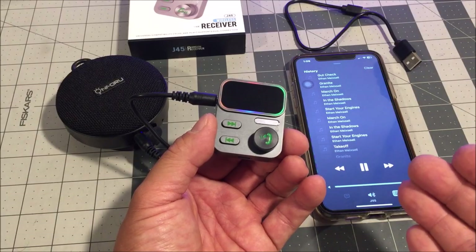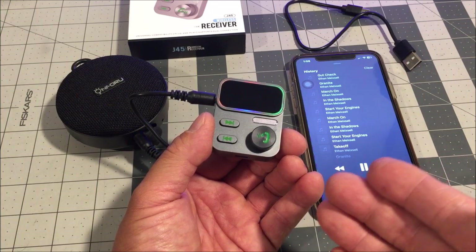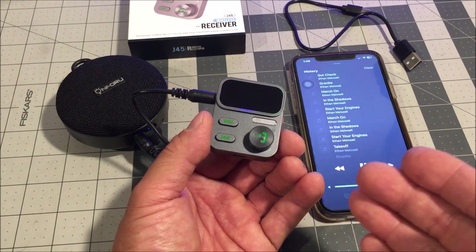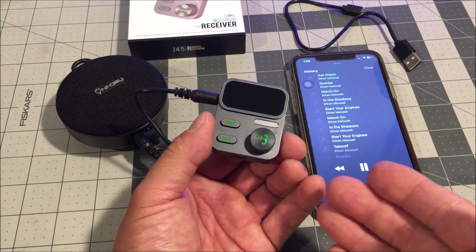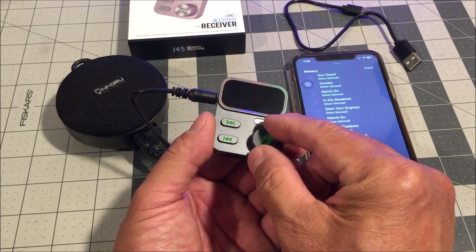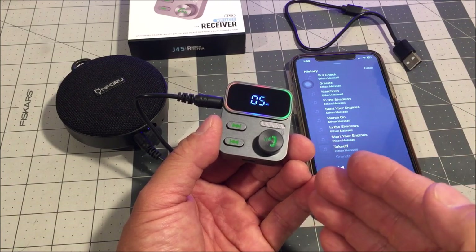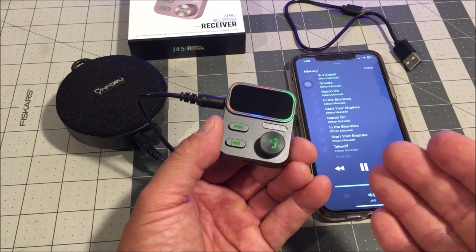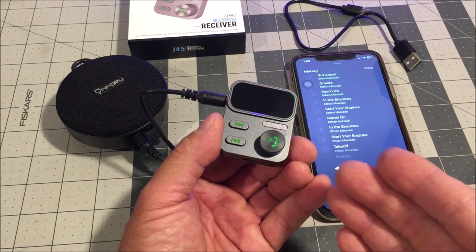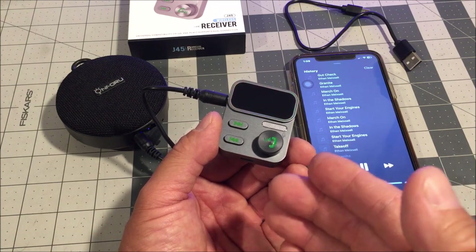The Beatsy's wireless Bluetooth receiver is a feature-packed audio accessory that enhances your music and call experience in your car, at home, or on the go, giving your old wired speakers, headphones, and car stereo system new life. The design is user-friendly and intuitive — the multi-function button lets you control music playback, adjust volume, and manage calls effortlessly. In conclusion, the Beatsy's wireless Bluetooth receiver is a standout product combining exceptional sound quality, advanced call clarity, and a user-friendly design. The product link is down below in the video description.